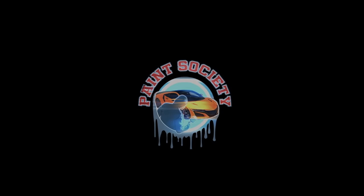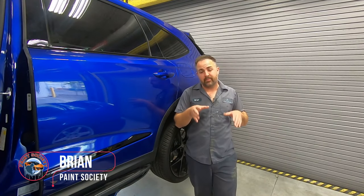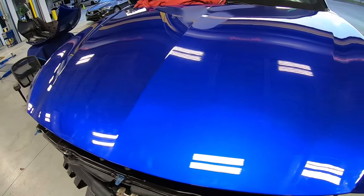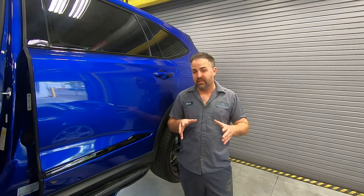Don't overthink it. It's just paint. Welcome back to another episode of Paint Society. My name is Brian. On this episode, we're going to go ahead and finish up this MDX. It had some front-end damage. We already put the hood and the fender on, and it's now time to attack the rest of it. So let's get started.